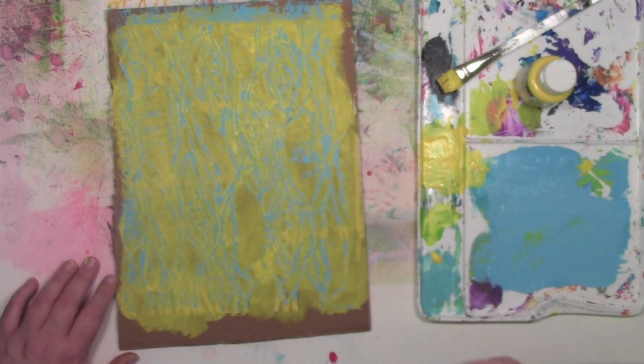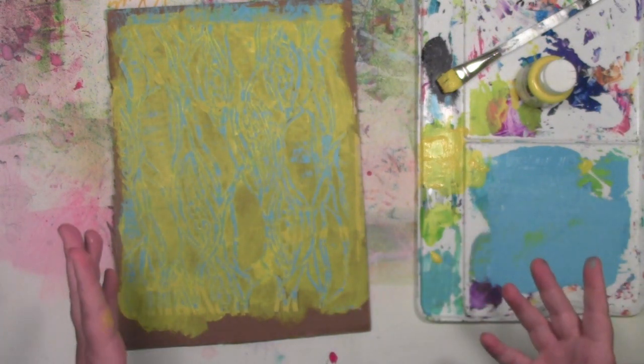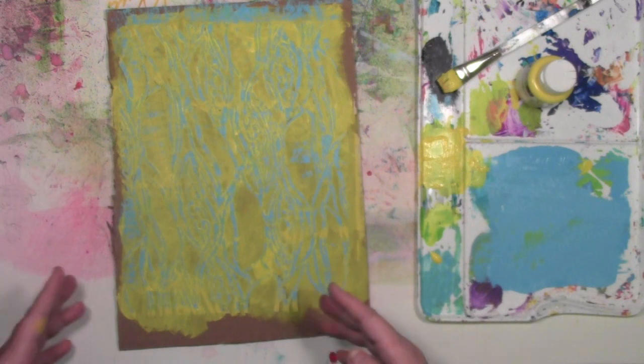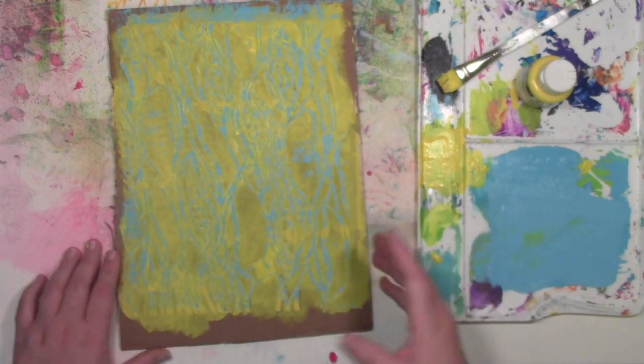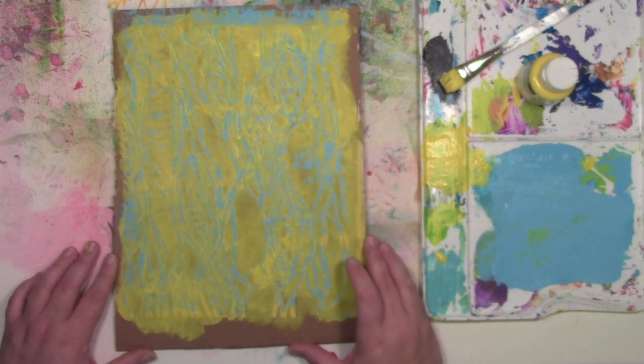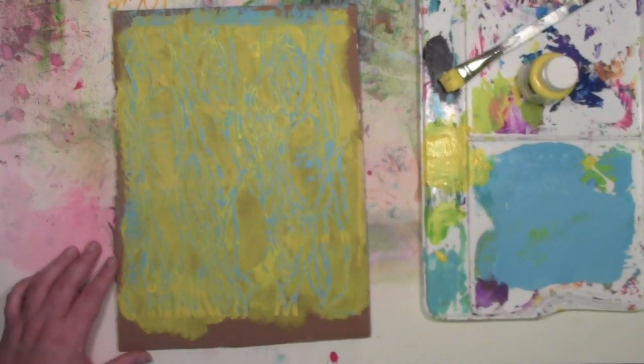And now comes the shameless plug for me, Carolyn Dube. If you're still here at this point in the video, you probably liked what you saw, so I have a favor to ask — can you help me out and share this video? Help me get the word out about my art and my videos. I greatly appreciate your help in this. Thank you.